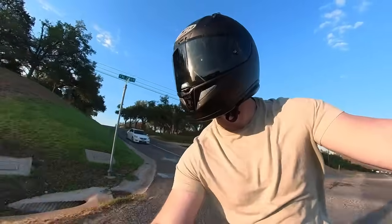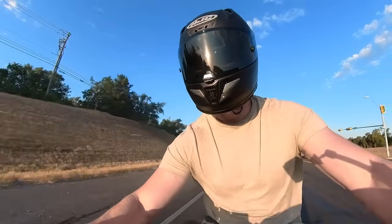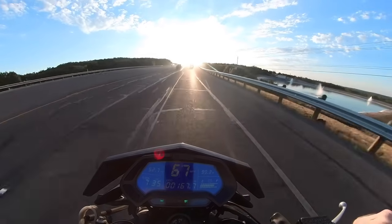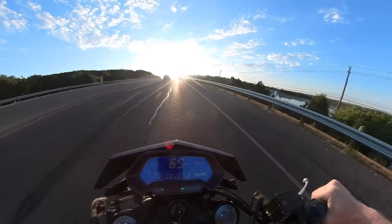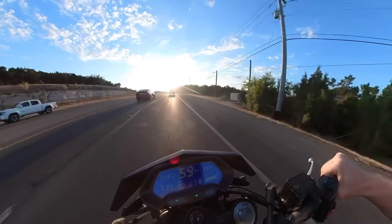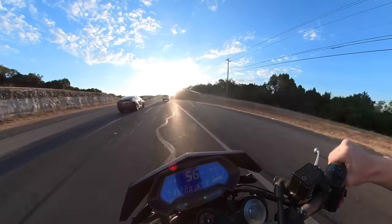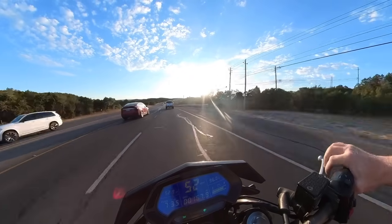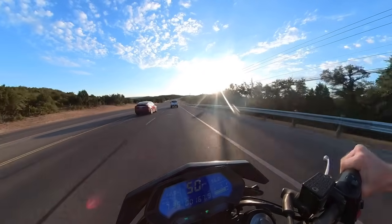That was full throttle acceleration going about 60 miles an hour. At 60 miles an hour this bike is really great. It handles really well and the supermoto tires are really smooth.